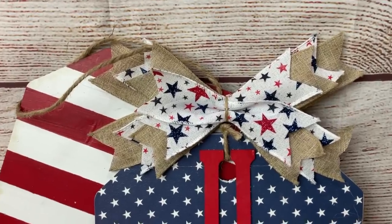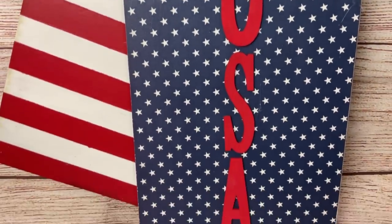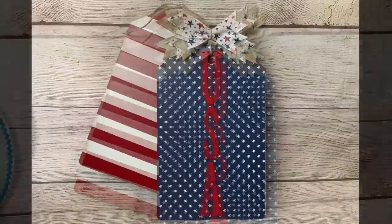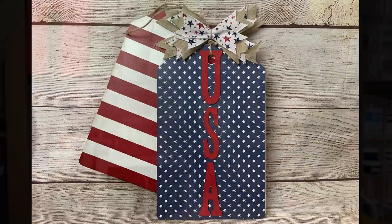Here's our completed first project. I love how these turned out and how simple they are. These would look really cute hanging inside or even on a door. If you're stopping by my channel for the first time today, welcome! I'm so glad that you found me. I really hope you enjoy what you see and you'll consider sticking around my channel by hitting that subscribe button.